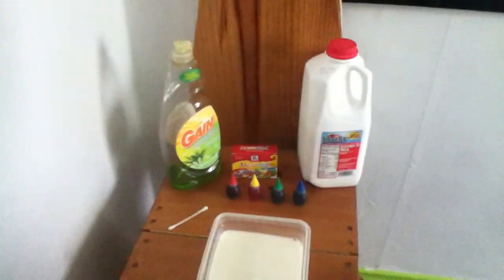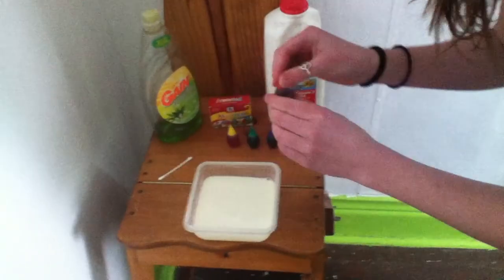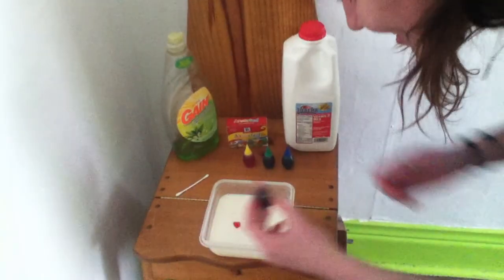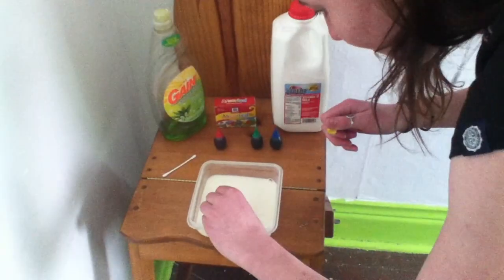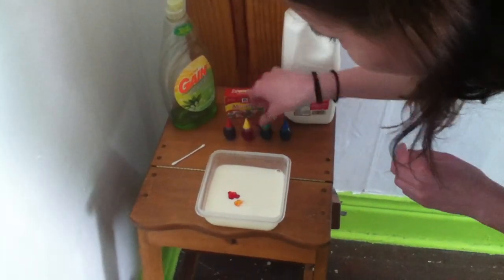We have prepared a container of milk already, because I believe room temperature will be best for this particular activity. We're going to put some food coloring in the milk — we've got four different colors.